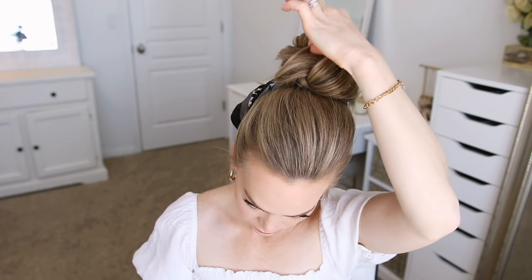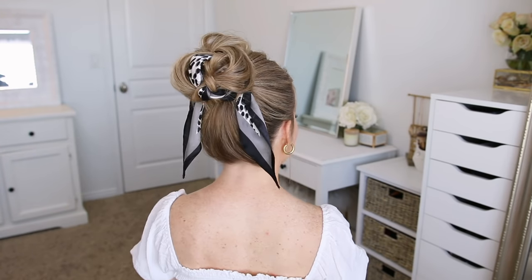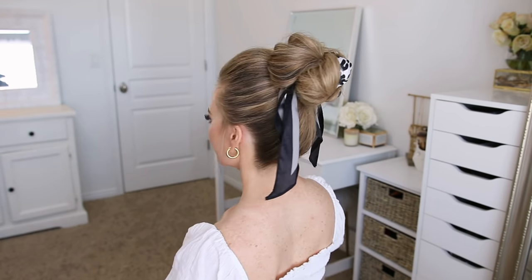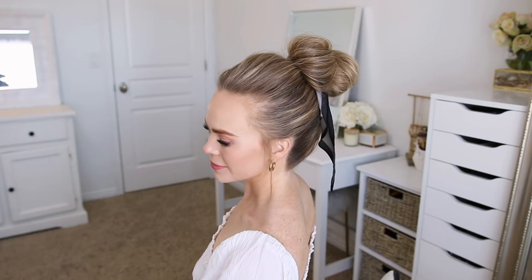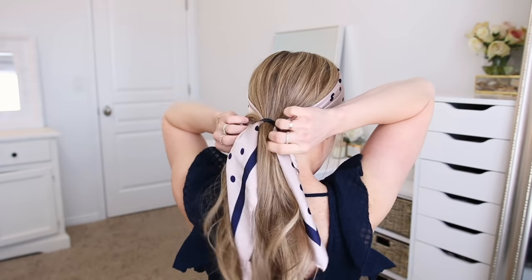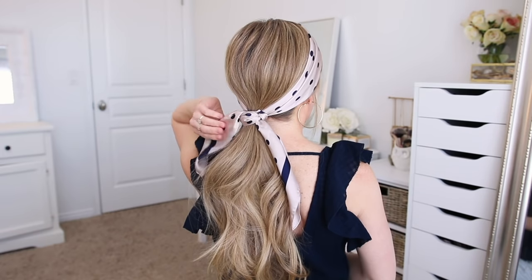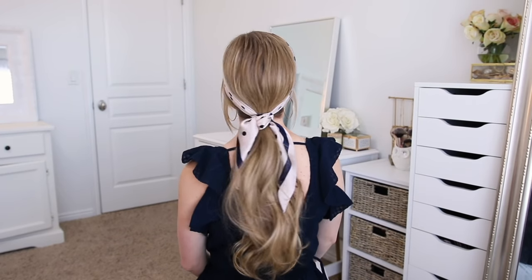You can manipulate the bun however you need to, pulling on pieces to widen it in certain places while pinning down anything that is sticking out. The next hairstyle is so simple and quick and a really fun way to incorporate a scarf in your style. I'm going to take my scarf and lay the middle over the top of my head about an inch or so back from my hairline, combine all of my hair together with the two ends of the scarf, and tie it off with a hairband. Then I'm just going to tie the scarf in a knot over the top of the hairband to help hide it.